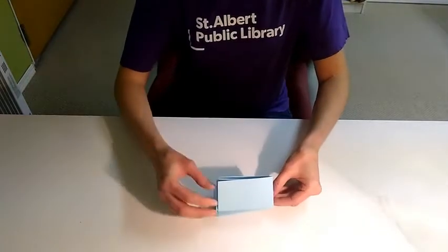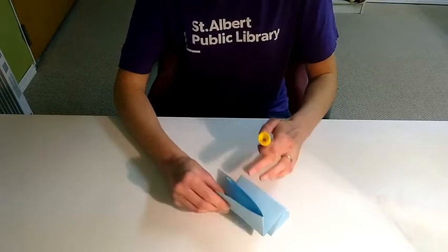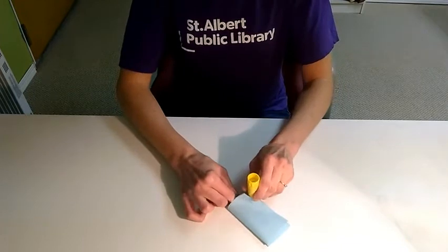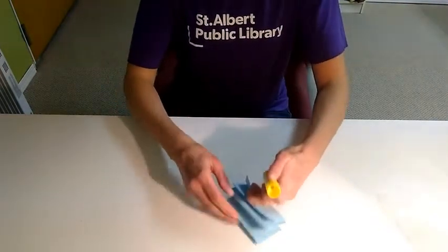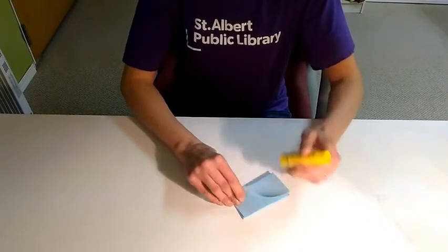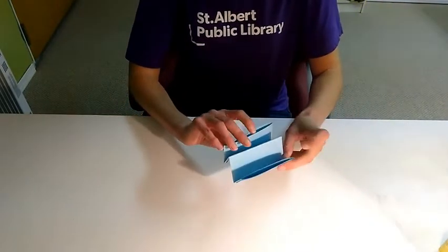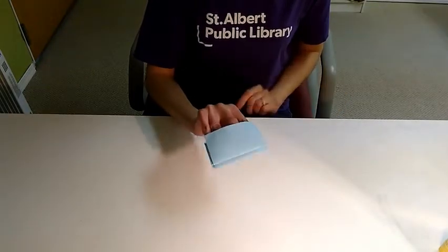Just as a finishing step — this is optional — you can take some glue or some tape and just glue these loose tabs, and again on the bottom side just a little bit of glue. And now you have your puppet. So now that you know how to fold your paper puppet, it's time to decorate it.